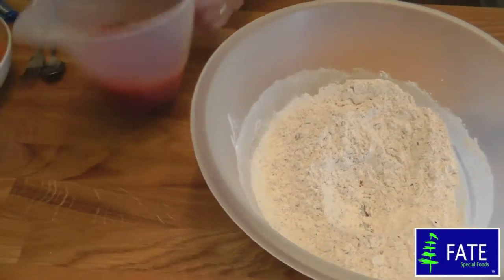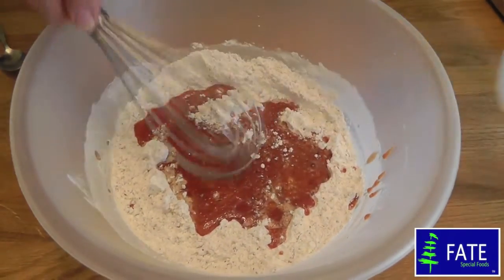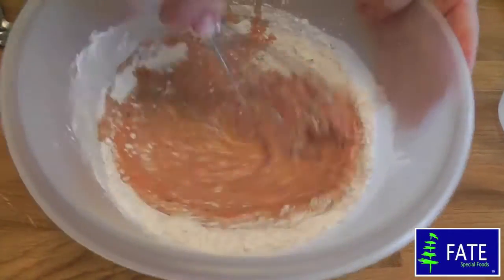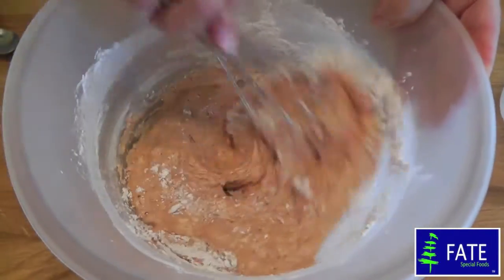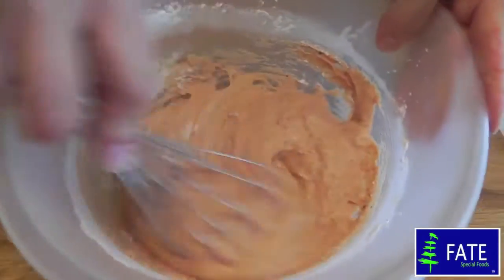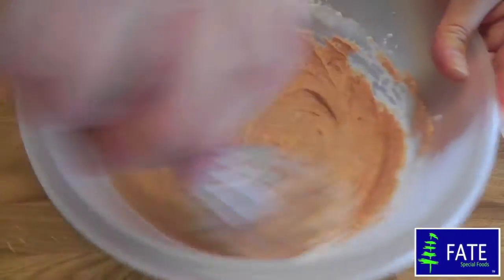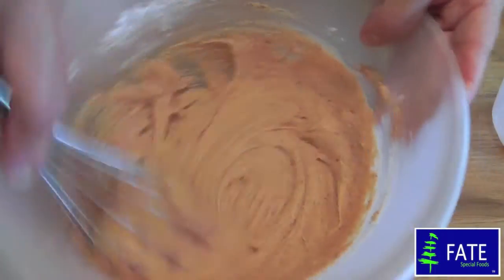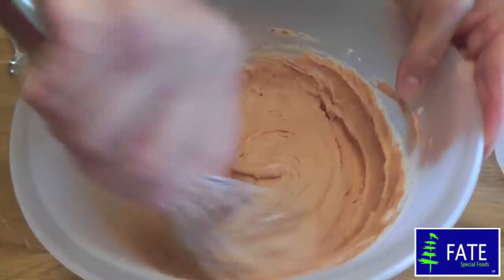Take a balloon whisk and add in all those liquids at once, and just give it a good mix. What you're trying to make is a nice thick batter. Make sure all the dry ingredients are mixed in — it should be quite smooth. You can almost start to feel it thicken. So that's about ready.